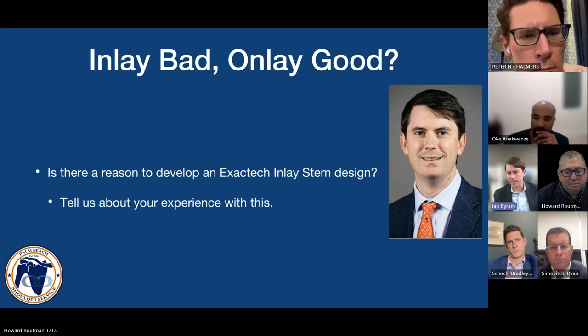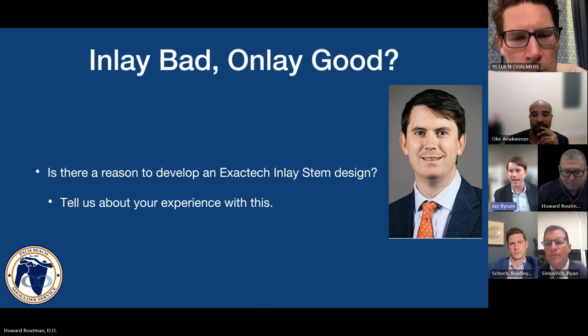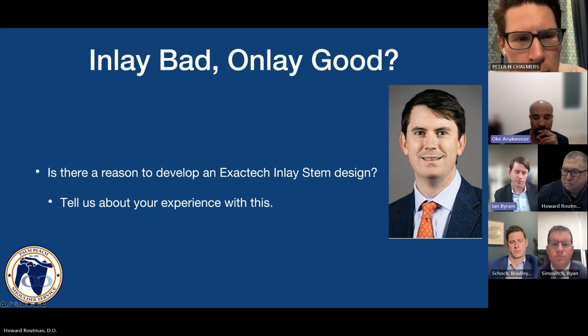Bottom line: not all patients are the same size, not all humeral osteotomies are the same. If you're a surgeon used to making an osteotomy at a certain place — whether at the anatomic neck or slightly below — you'll have to modify your technique if you use a different stem. As people bounce around using different implants, there may be times you end up using a different style implant for an entirely different reason. You just have to take all these factors into account. That's why it's not fair to classify one implant as purely onlay or purely inlay.